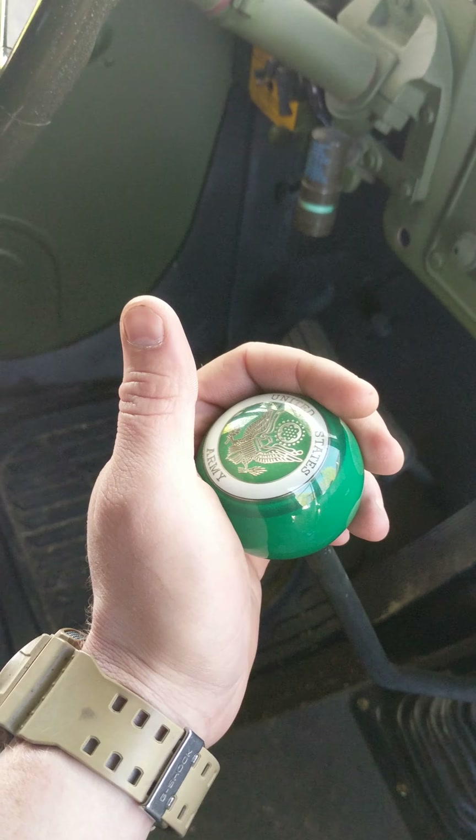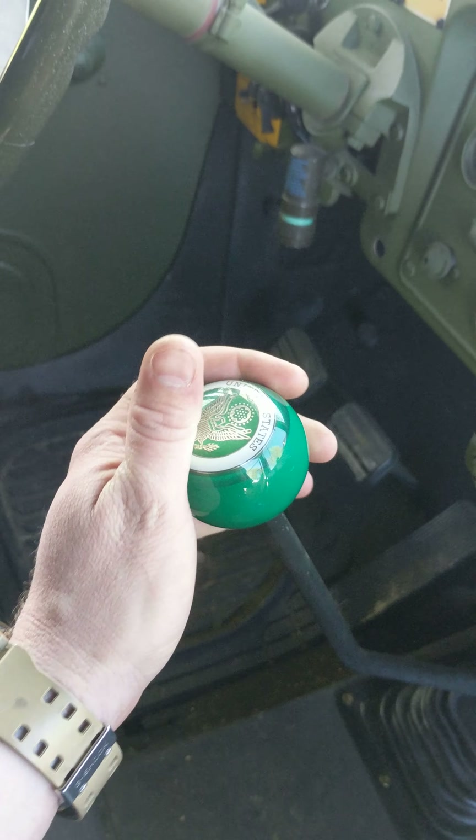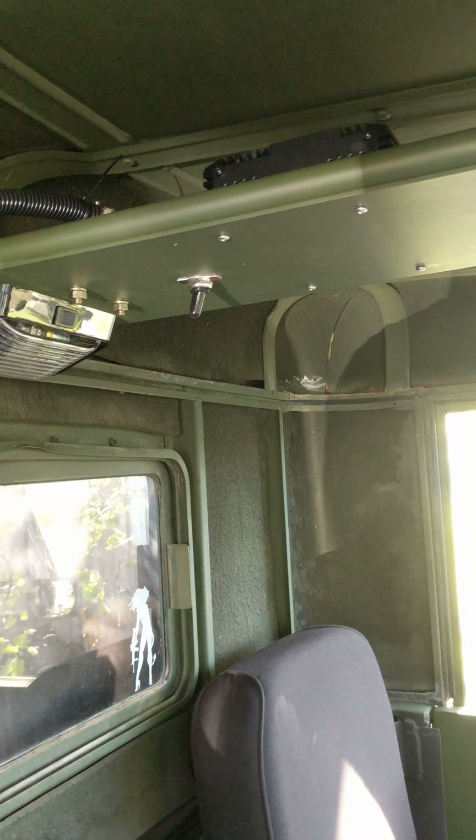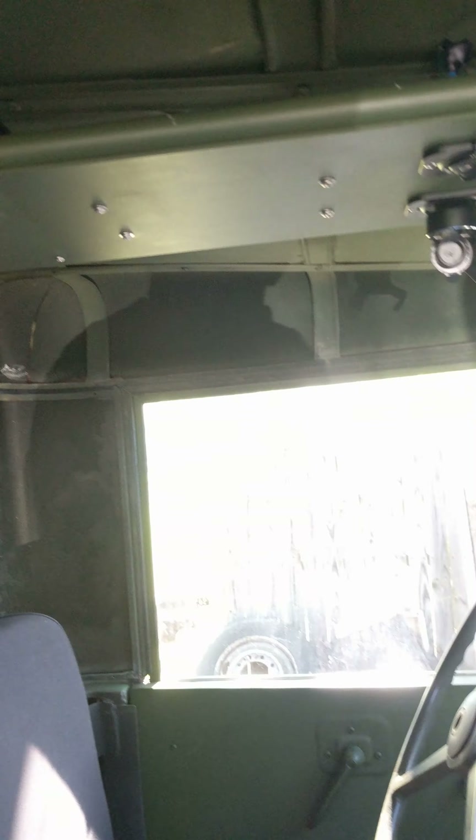I got myself a new shifter knob — love it. Dressed up a lot of my cables. I still got to find better places to hook my power cables, but the overhead is a little bit more dressed up now.